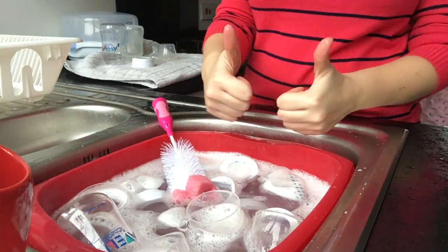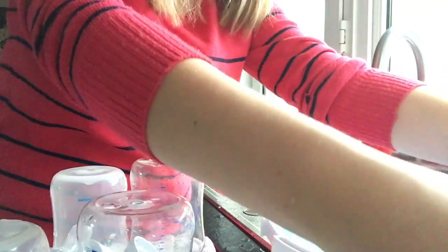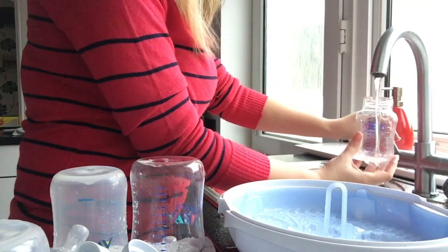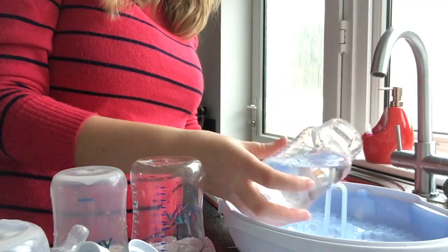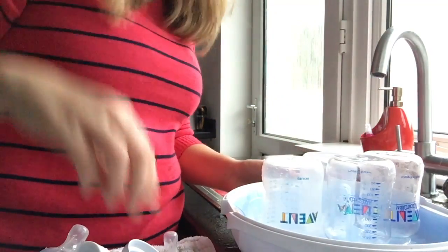Once I've done all of the pieces I then go on to filling up the sterilizer. This is a microwave sterilizer and needs 200 mils of water — it doesn't say warm or cold but I use whatever comes out of the tap, which is normally warm after I've just washed the bowl. The water just goes right into the center and then you load up your bottles. This sterilizer can hold four bottles at a time.